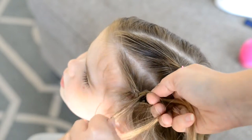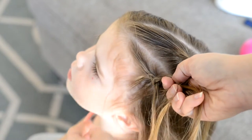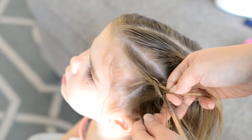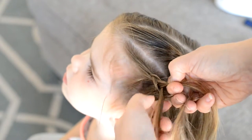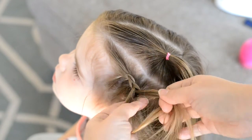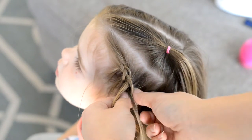Now going back to the left side, hair goes under. Picking up hair and adding it under. Go back to the right and add hair under.